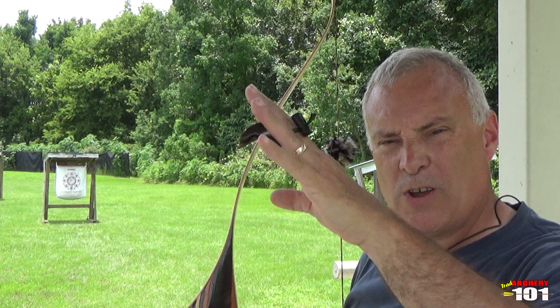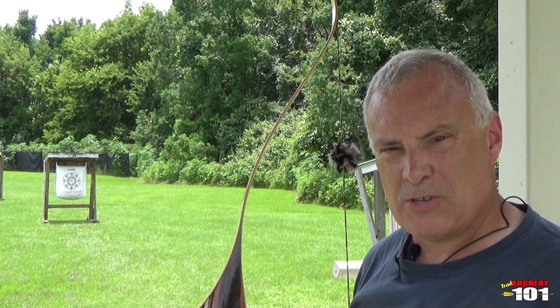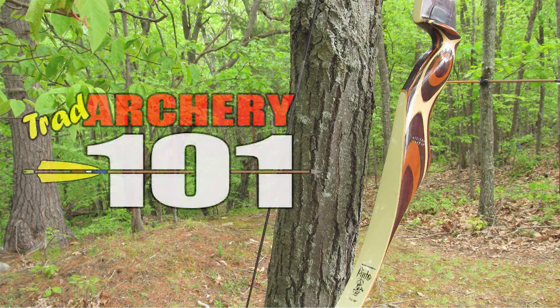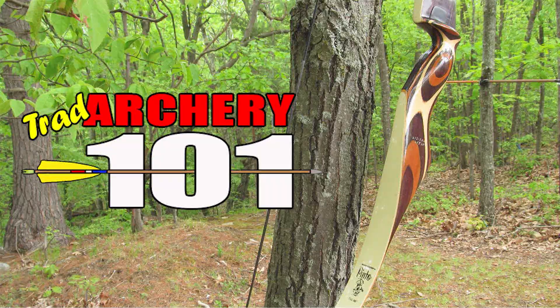This week on Trad Archery 101, we're going to talk about the wrist: what is straight, what isn't straight, and why it's important. Welcome to Trad Archery 101, Greg here. Alright, the wrist.